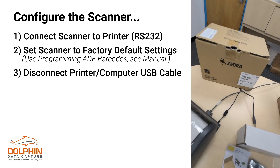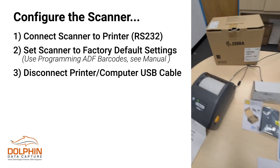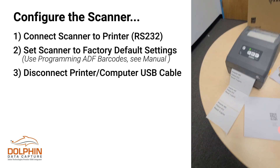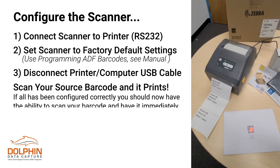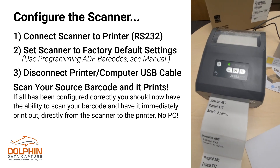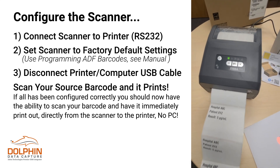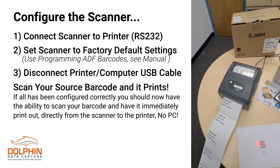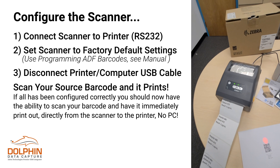I'm going to scan the customer code, and as I scan the customer code I should be able to get a quick printout of exactly what the customer wants. And this is all without the use of a PC or laptop. Thank you very much for your time and have a great day.